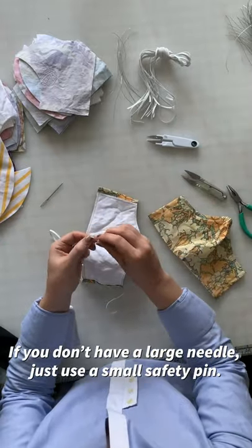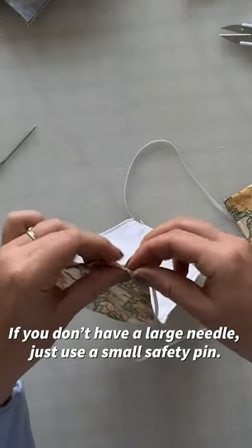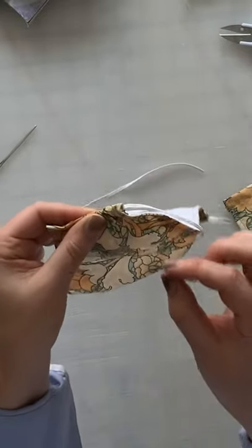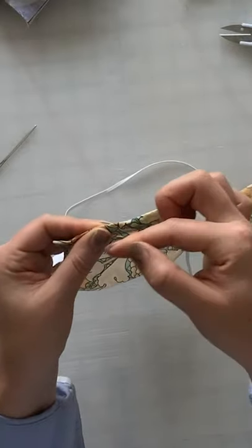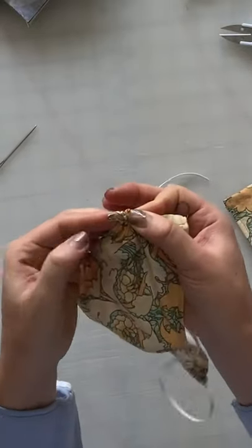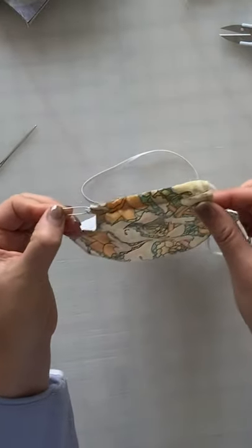If you just have a small safety pin, take that safety pin and slide it up. Scrunch your fabric onto it, hold on to your safety pin on this side and pull the fabric so that the elastic pulls through. Then grab your safety pin again in your sleeve and scrunch the fabric up onto it until the safety pin comes out the other side. Grab onto the safety pin and slide the elastic through like that.